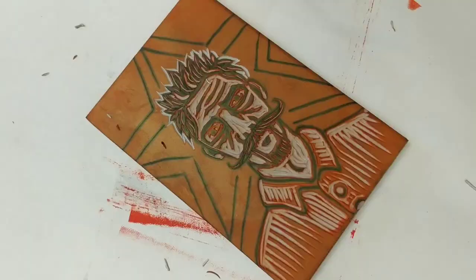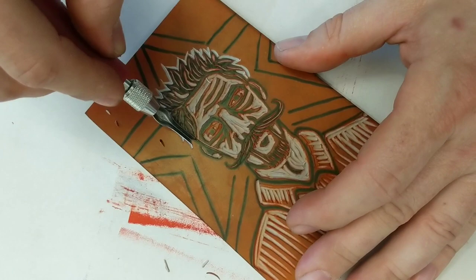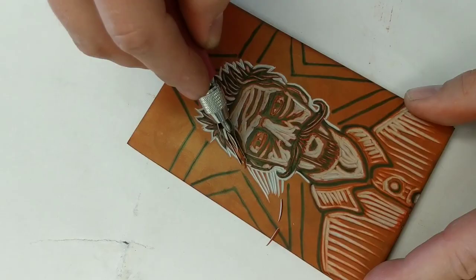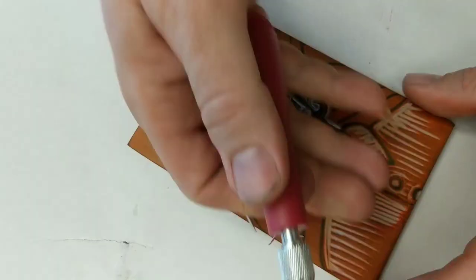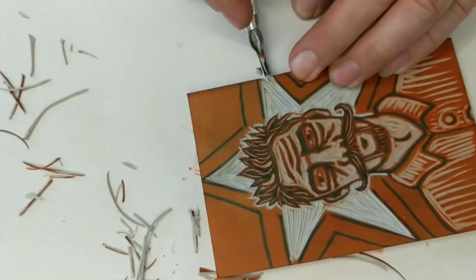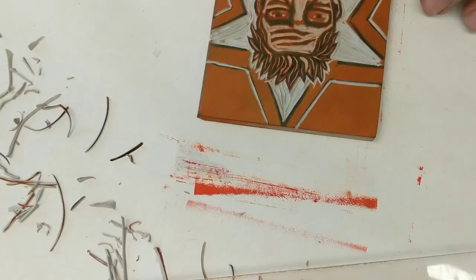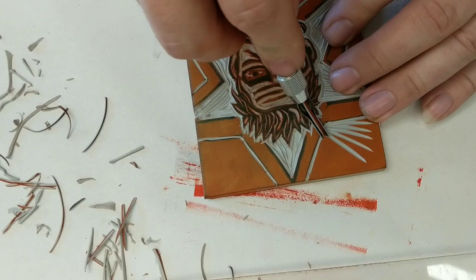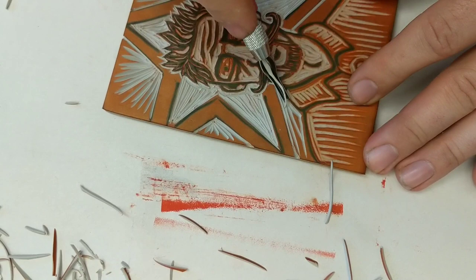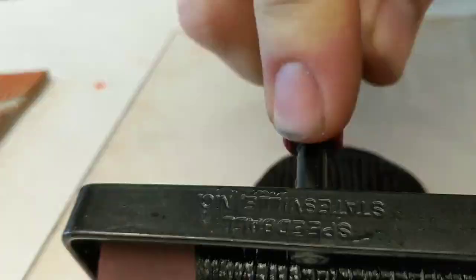Then I slowly took away what I want to remain red. If I want it to remain red, I am carving it out — that way no black ink will get on those spots and when I print it, it will stay red. I wanted the inside of the star to be red, so I'm carving all of that out. I also wanted sort of a vignette in the corners, so I carved out around the star a little bit. Now I'm going to print the black.